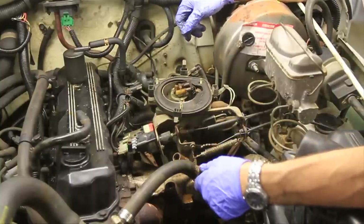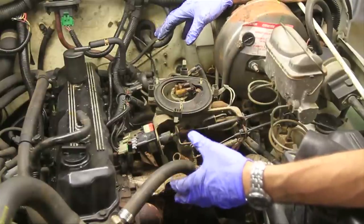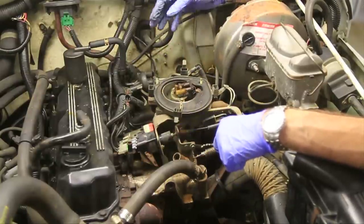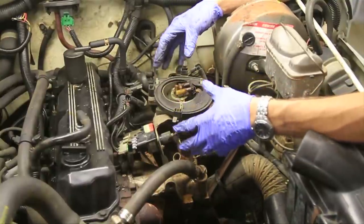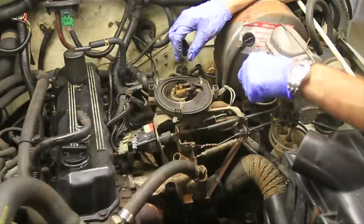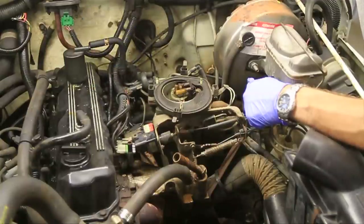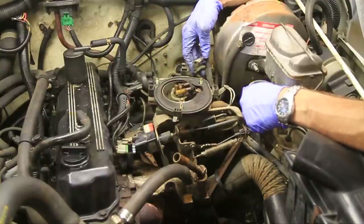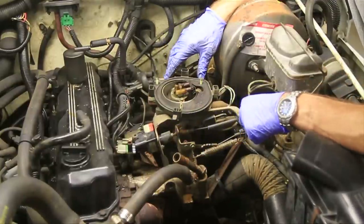I didn't show a few things there, otherwise this video would be 24 hours long, but basically what I've done is started to disconnect all of the hoses and wires and things that are connected to the throttle body and the intake manifold. You probably don't need to take the throttle body completely out of the Jeep, but just loosen up enough things that you can pull it up and set it to the side while you're working. Some of the things I've disconnected are the water lines, some sensor fittings, and some air vacuum lines.